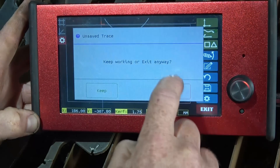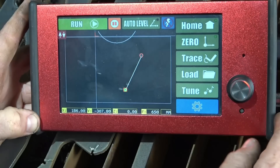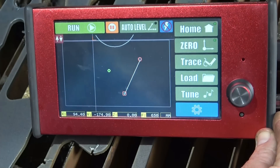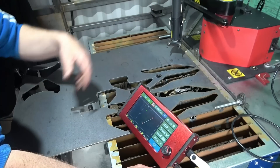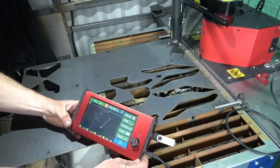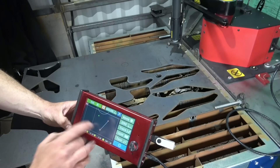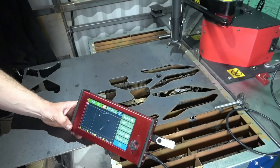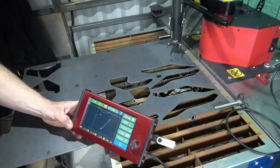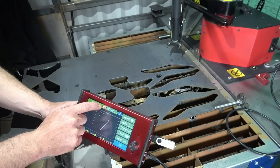Now the machine is basically ready. You can put that torch back over there — it's ready to cut. If you want to do a dry run, make sure the torch is off — you don't have to switch the plasma off, just simply turn the torch button off. Take the little nozzle off and then go to dry run.